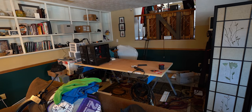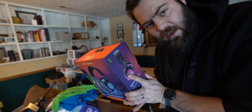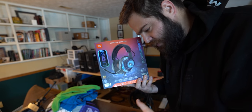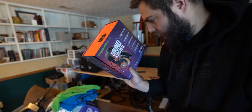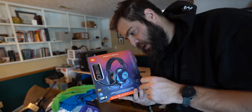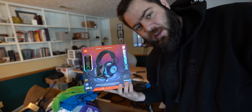I've got this set of JBL Quantum Ones — these are like $300 headphones. Awesome RGB stuff, and there's a cool feature for adjusting game chat versus mic chat levels with a little knob. I'm going to give these away. To win them, you've got to follow me and comment on a JBL TikTok that will be posted at the same time this video goes live — link in the description. Follow me on TikTok, comment on that video, and I'll be picking one of you to win these JBL headsets. If you're in the States, I'll ship it.